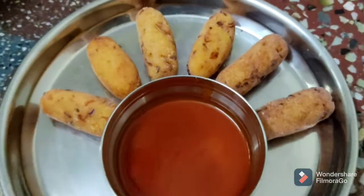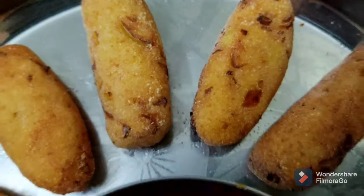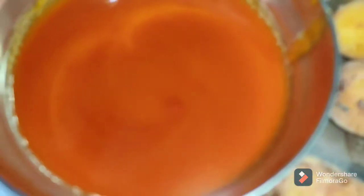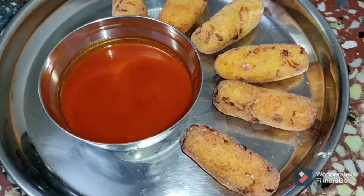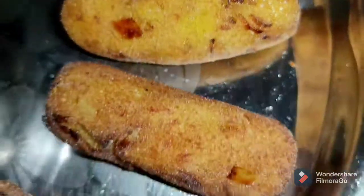If you want to eat it, it's very tasty and very simple. If you want to like, share, and comment, subscribe and click the bell. This is our next video, we will meet you.